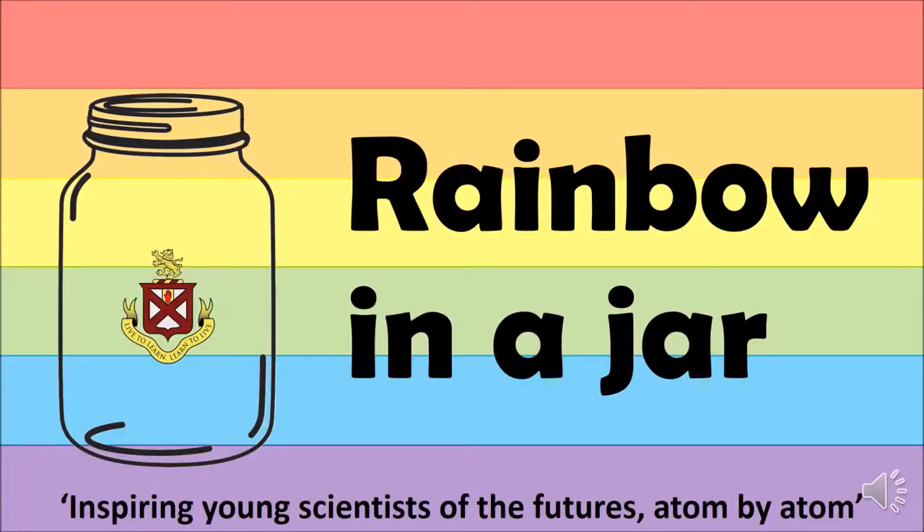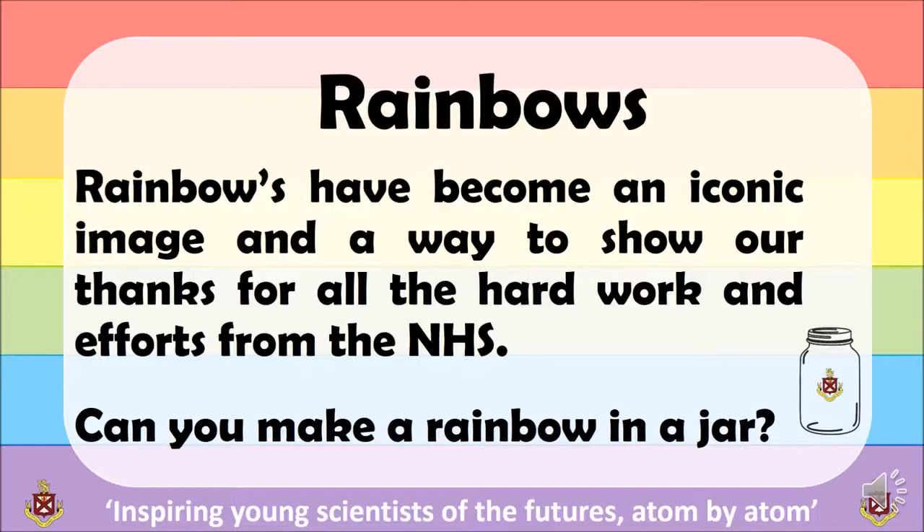Welcome to Birchow High School Science Department. Our vision is to inspire young scientists of the future, atom by atom. Rainbows have become an iconic image and a way of showing our thanks for all the hard work and efforts from our NHS.